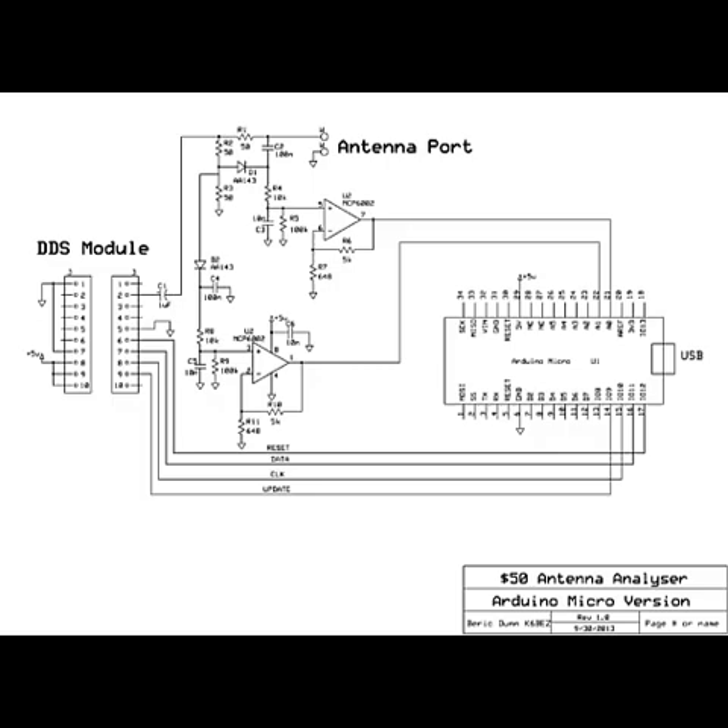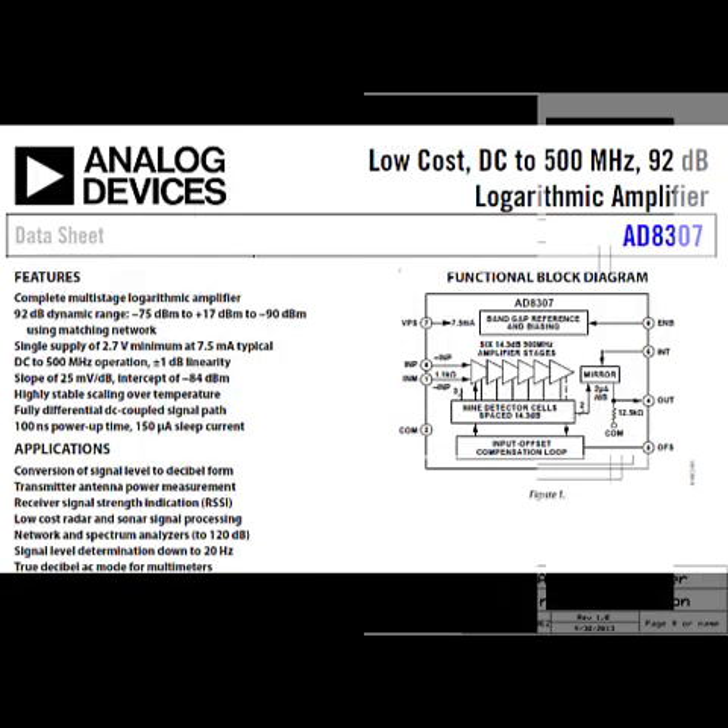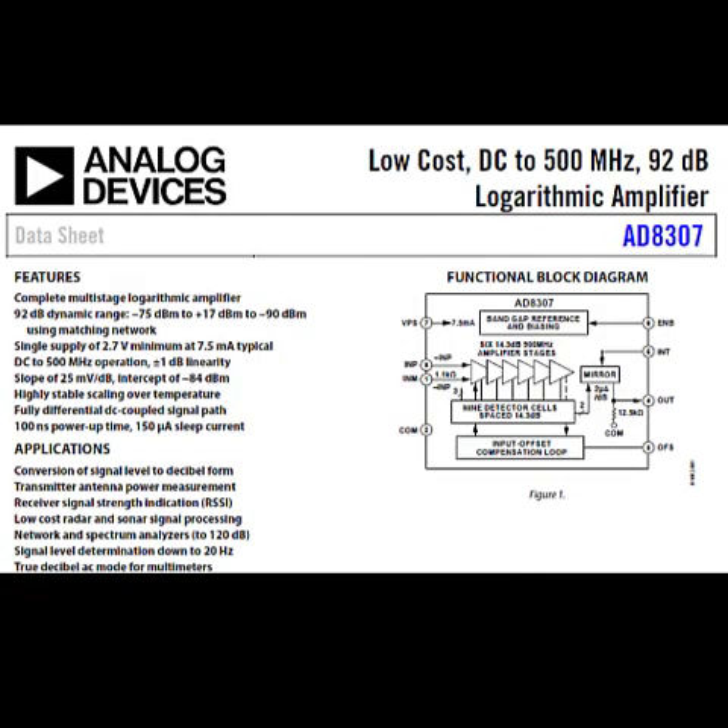Why the AD8307? Precision matters. The AD8307 from Analog Devices ensures high accuracy across frequencies, even with weak signals. Its logarithmic amplifier outputs a voltage proportional to the difference between RLB arms. This IC is a staple in RF wattmeters and analyzers, and my tests confirmed exceptional precision.